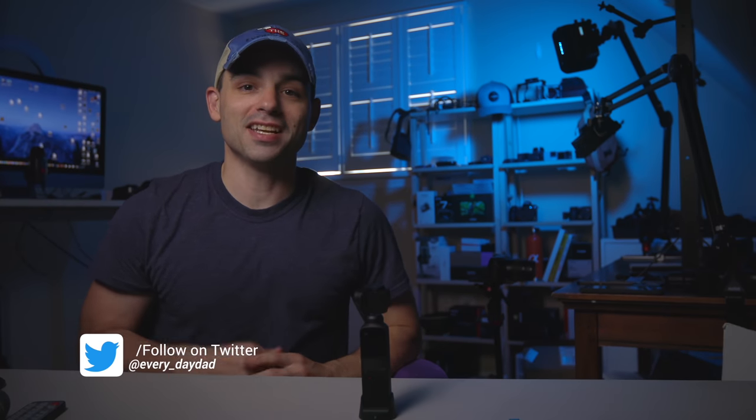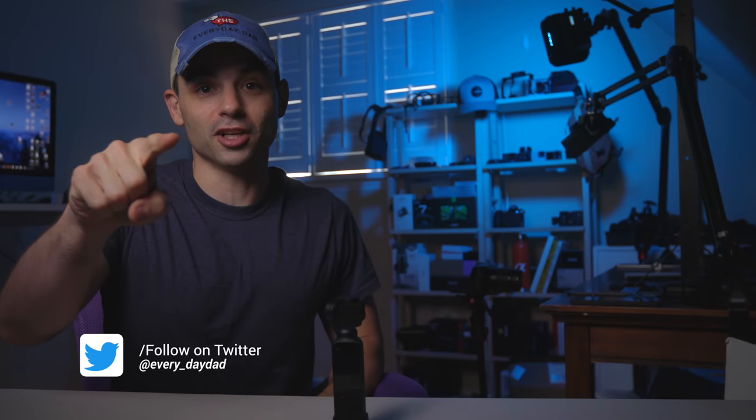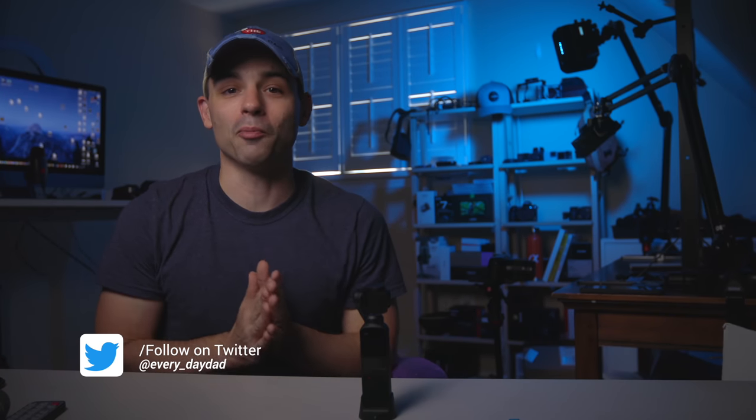What's up, everyone? I'm the Everyday Dad, and if I can figure it out, you can figure it out. It's just follow-up week around here, because a lot of really great gear is on the horizon, so this is the perfect opportunity to see how the last generation went. And now it's the Osmo Pocket's turn.